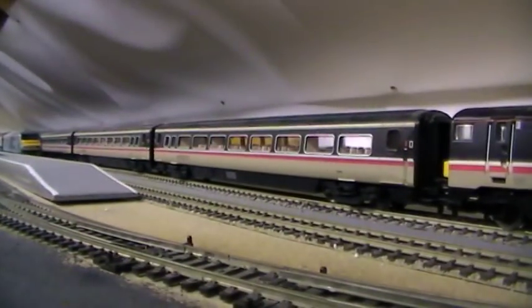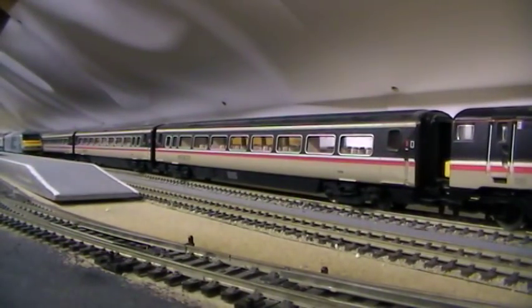Also selling with it: the Mark 4 coaches. I have seven Mark 4s and one Mark 4 buffet car, and then the DVT on the other end which is the A2 class. I can't think of the number right now - I'll get it as soon as it goes past.